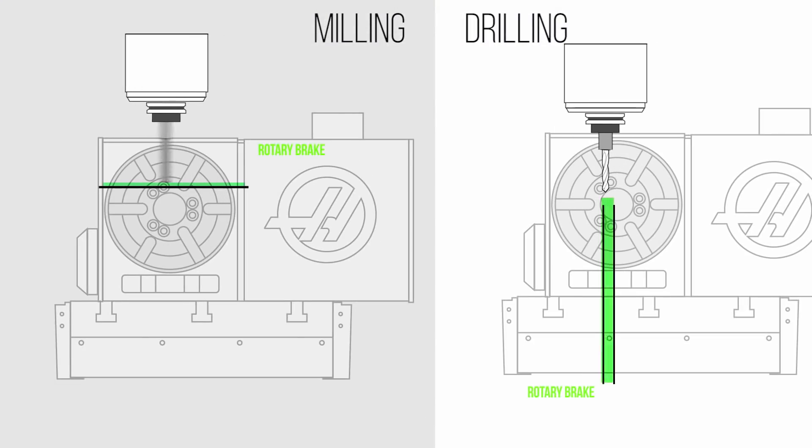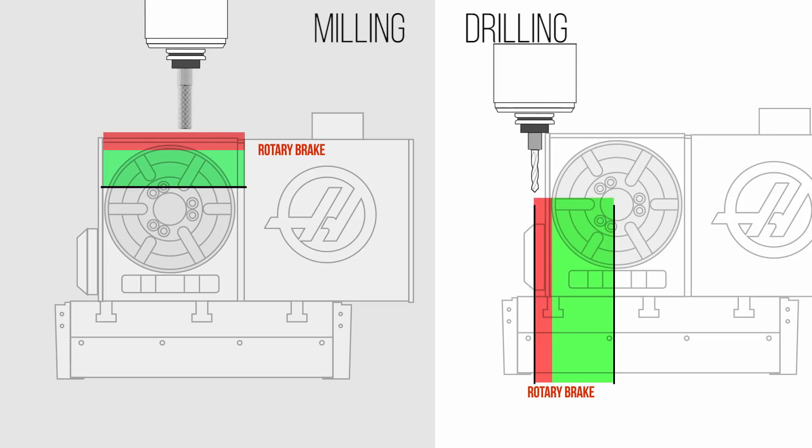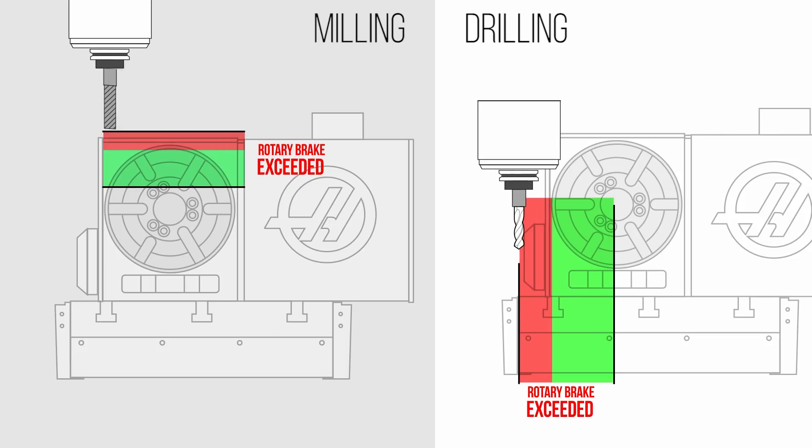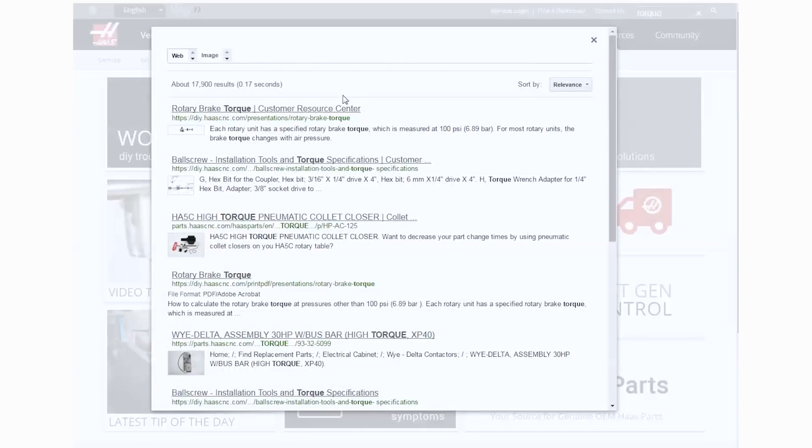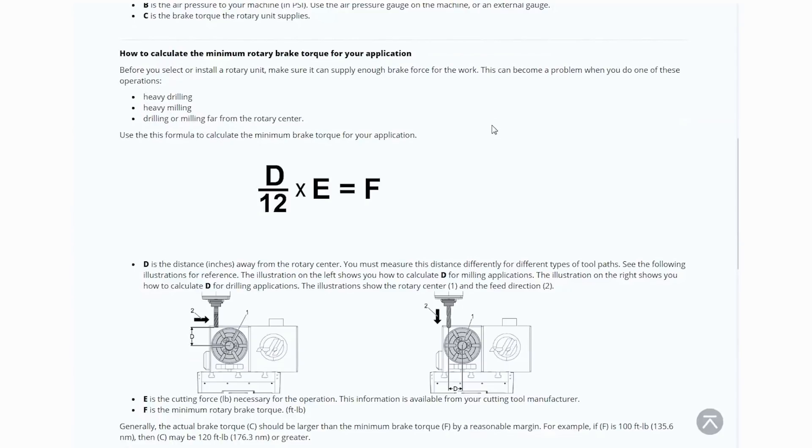Let me give you a few words of advice about machining parts larger than the rotary platter. It's very important that the workpiece be properly supported on a rigid fixture, especially when machining outside of that platter diameter. As you apply cutting forces further away from the center of the rotary, the possibility of overcoming the rotary brake torque increases. Visit DIY.HaasCNC.com for more information on how to calculate rotary brake torque, and contact your cutting tool manufacturer for more information on how to calculate cutting forces in your application.